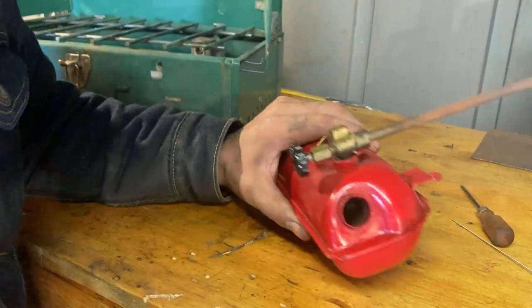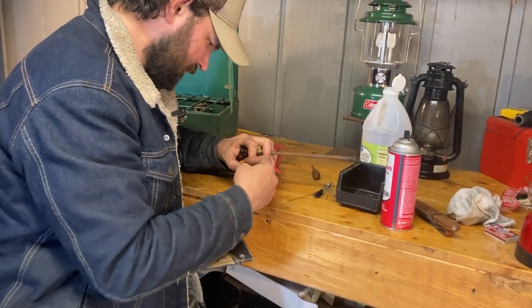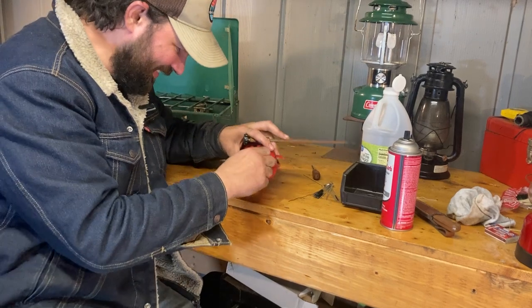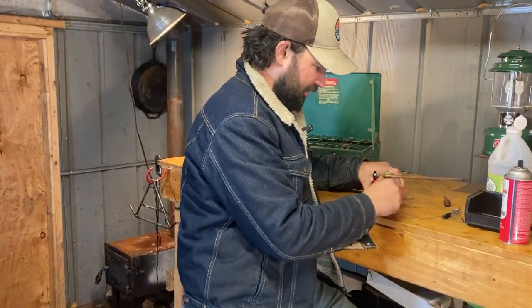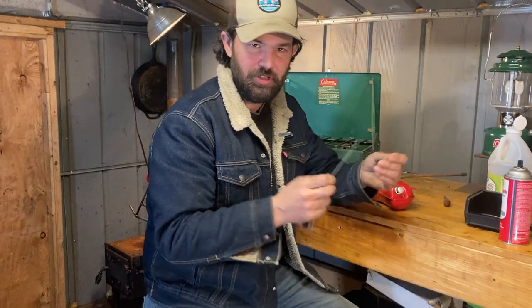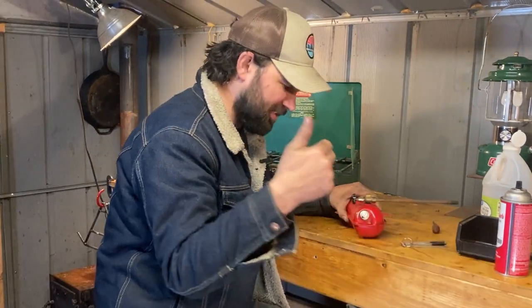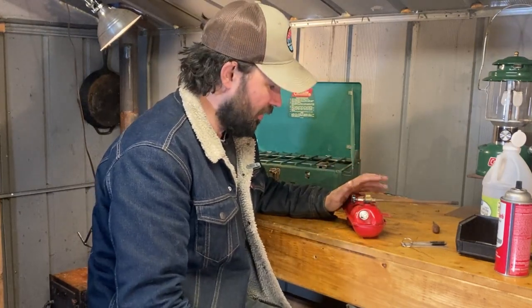Now we'll see if that did anything - try to pump it up. Holy cow, we did it! Holy mackerel! Sure enough, that was what it took - a carb cleaner tool, though you could really just use any piece of wire. This is a handy thing to have because it comes in different sizes, but we just stuck it in the valve and whatever was sticking it open, it closed it.